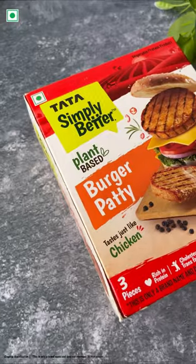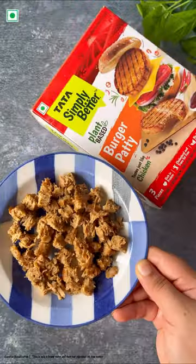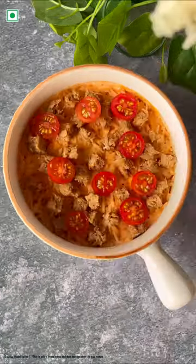We'll now be adding in Tata Simply Better's plant-based burger patty. Bake it in the oven. It has that perfect texture and crunch that'll elevate your recipe and it'll give you all that feels of an amazing burger.